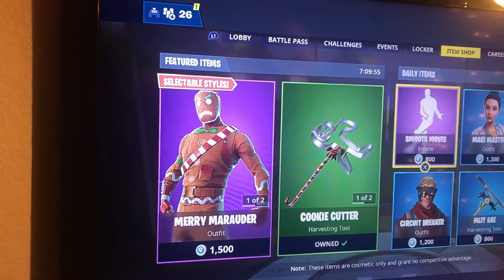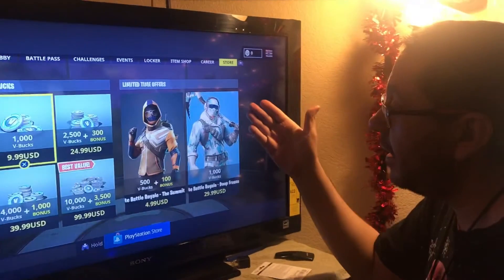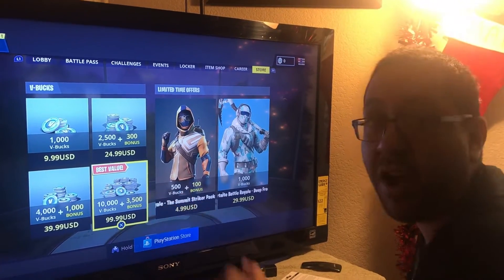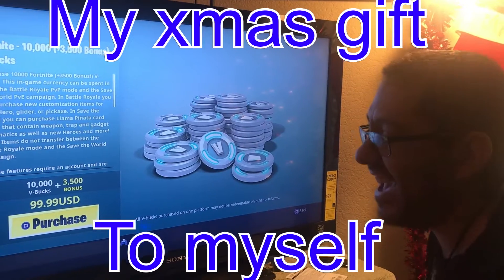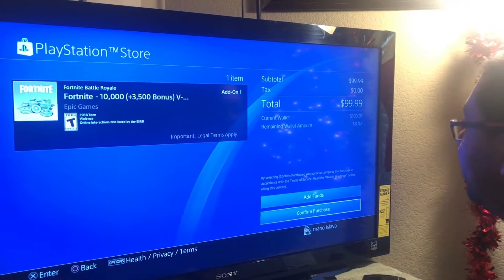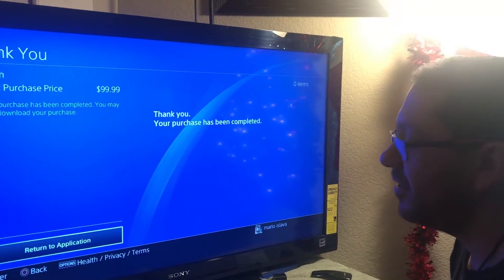That one. I already have the cookie cutter and the glider. Let's go to the store right here. We're going to purchase — let's purchase that one. Can it go through? It's going. It's going. Confirm. Return to application.